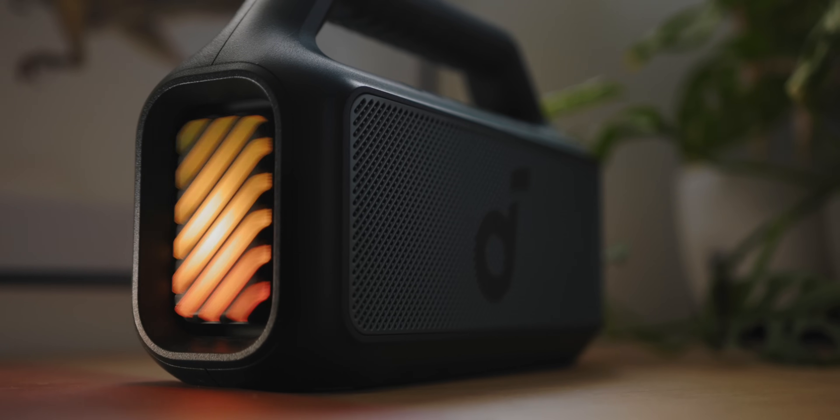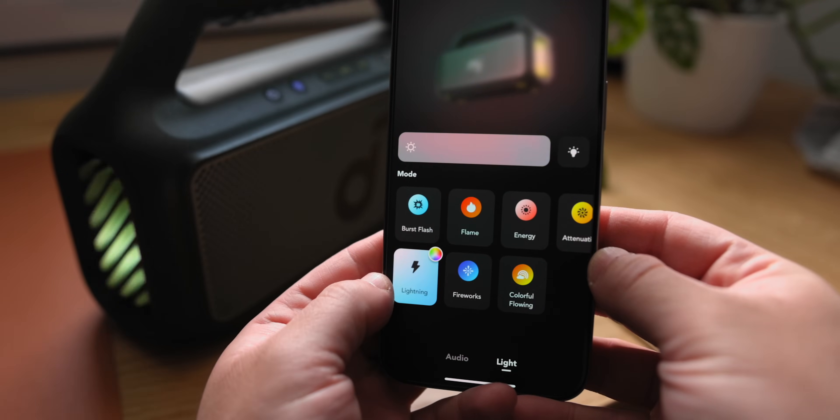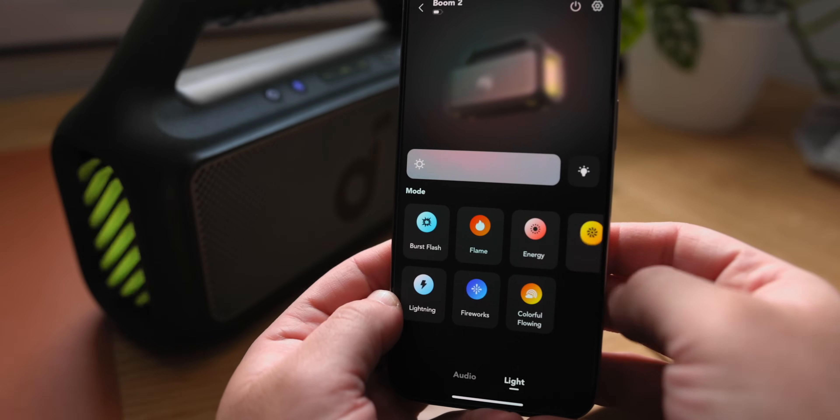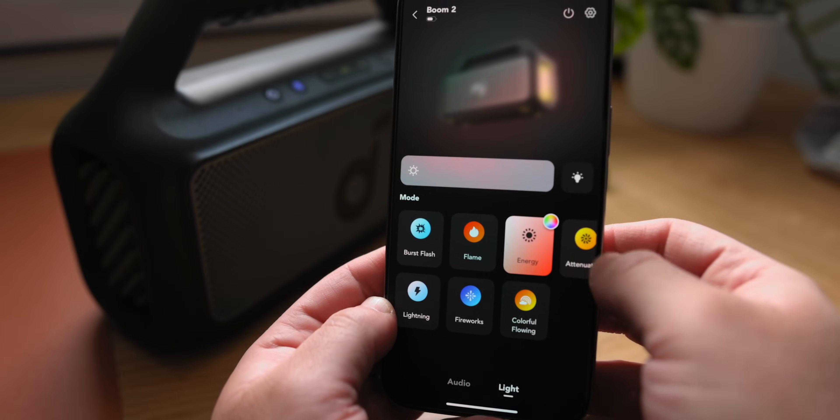This connects to the Anker Soundcore app, where you can change a bunch of things like the equalizer. You can also change the color of the lights and the effects, so you can have whatever lighting you like.